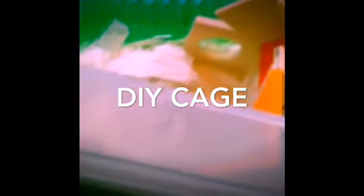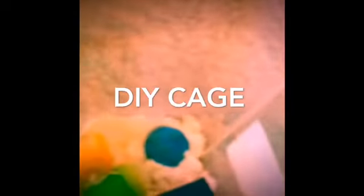She can go under it, she can go over it. I'm just going to try to do this one-handed. So there we go — here's the little DIY cage. She can go in there. I'm not going to show her but she's in here now.